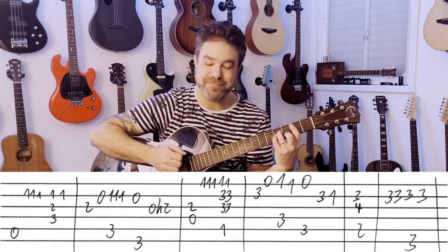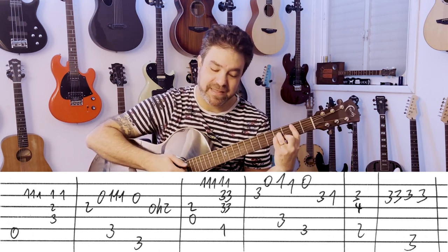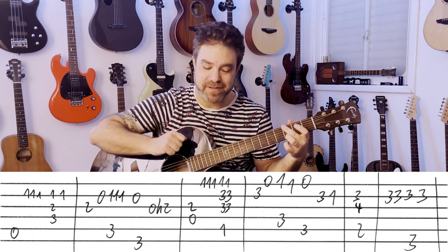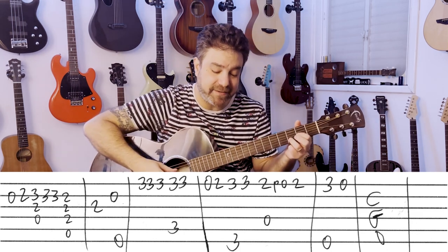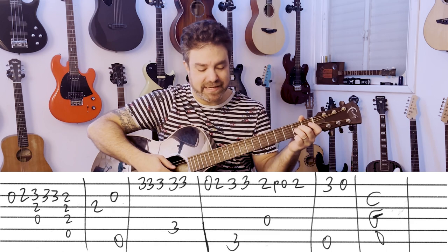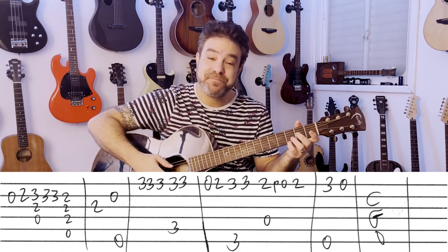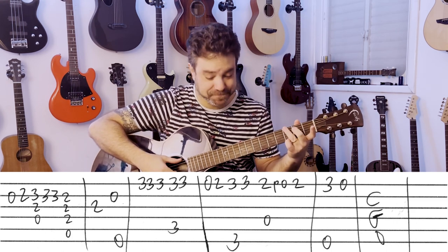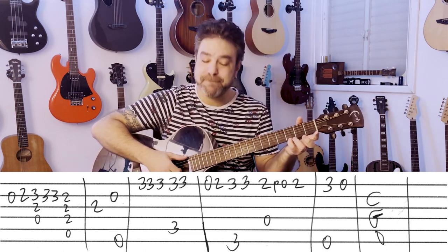And then you have a key change — this is brilliant. B minor: fret 3 on the 2nd string. Then F, C, B minor, and back to the 2nd string. Then G: still fret 3 on the 2nd string, with 0 and 2 on the 2nd string. Then fret 3 again with D. A: fret 2 on the 2nd string, fret 2 on the 3rd. Open 2nd with E minor. Then 3, 3, 3 on the 1st string. C: still 3, 3, then 0 and 2. And again 3, 3 with G. D: with 2, 0, 2. And E minor.